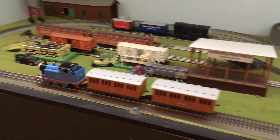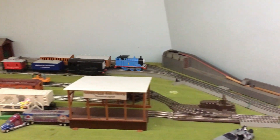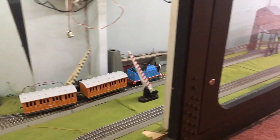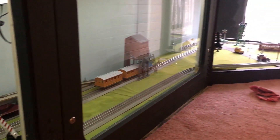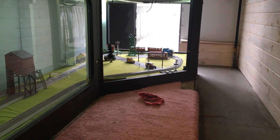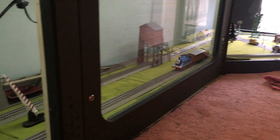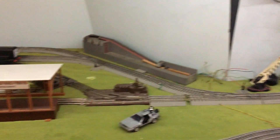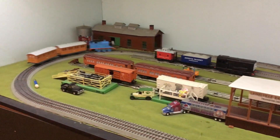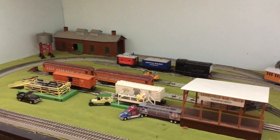The good news is Thomas is running on the O-gauge layout. I had to do a little bit of track work to get him working — some of the joins are actually pretty bad. But on the plus side, he is working. And I think that's pretty much going to wrap it up for working on the O-gauge layout. I am going to have to come back here and do some sweeping up because I noticed there's some debris accumulating in here, but I think that'll wait for another day.